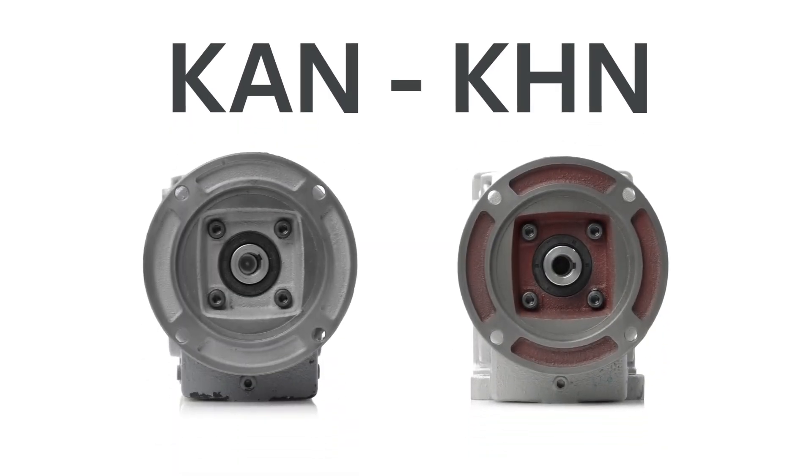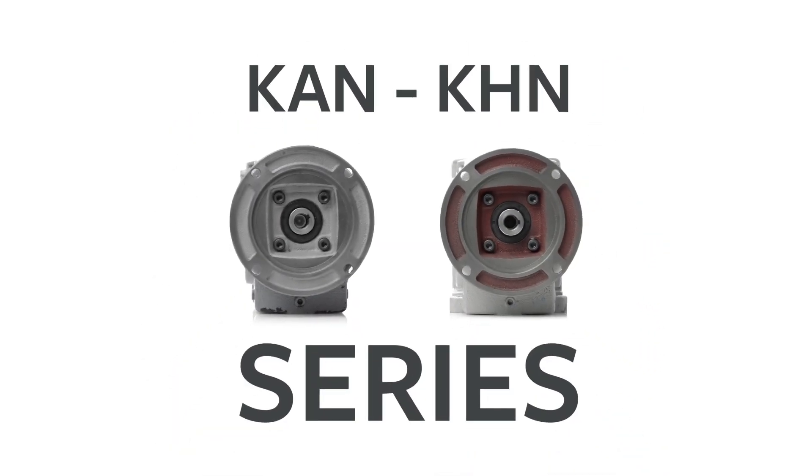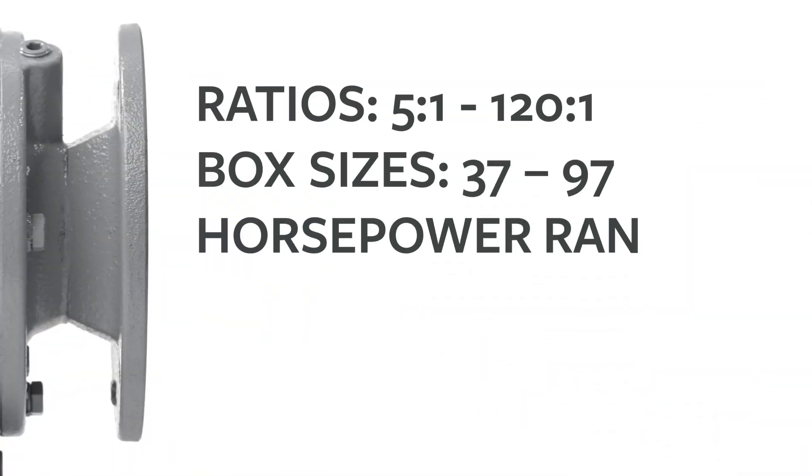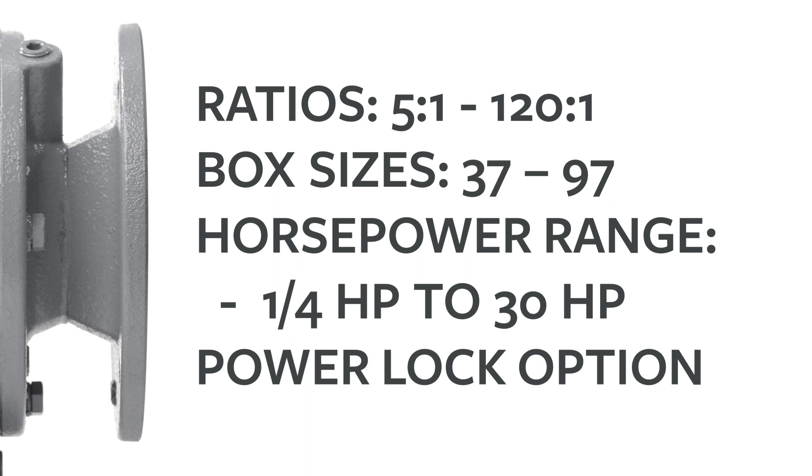Our helical bevel speed reducers are universally compatible with any C-FACE motor. Due to the standard NEMA quill input design, they deliver a broad range of power and output torque to support demanding industrial applications.